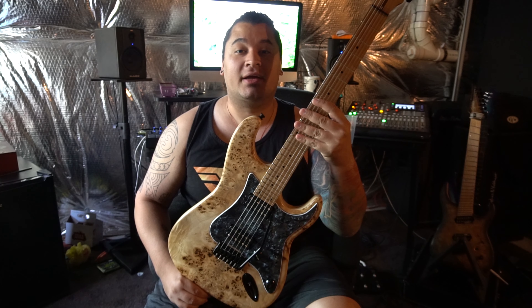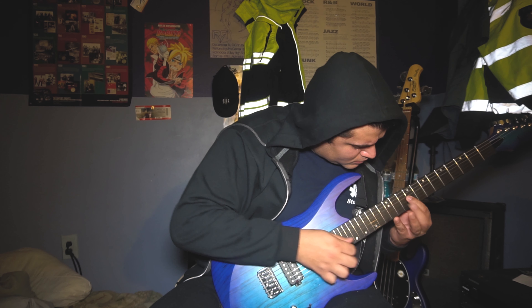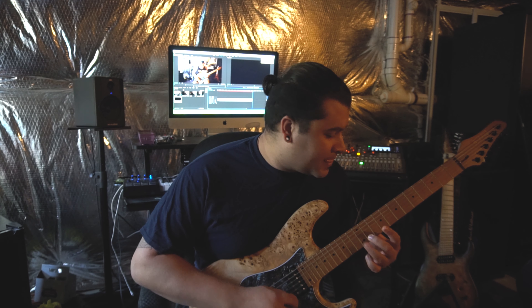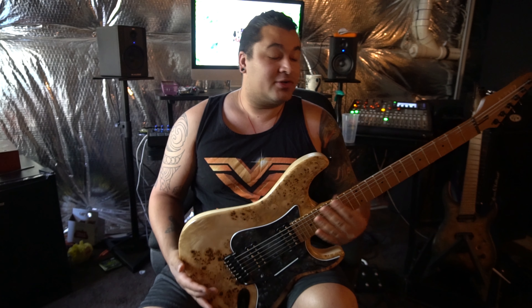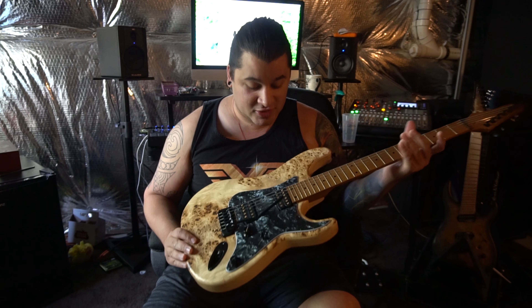Hey guys, on today's gear check we're checking out my Kiesel Delo six string — the Black Pearl. I actually got this during the Delos run this summer, and it was the greatest thing I decided to do because this guitar is immaculate. It's so beautiful, so let's just dig deep into it real quick.